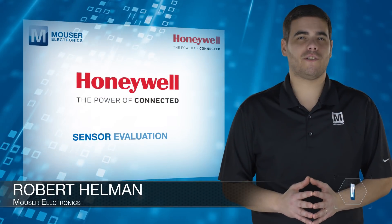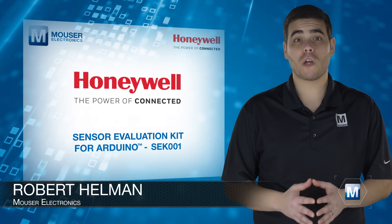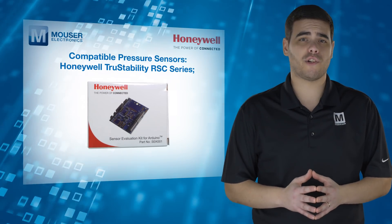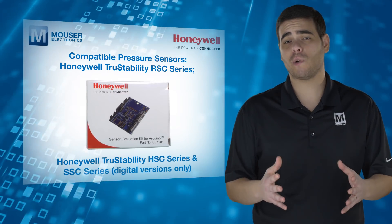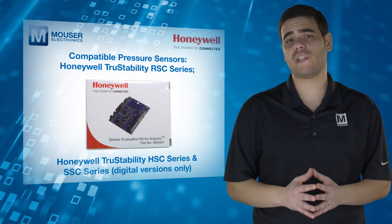The Honeywell SEK001 Sensor Evaluation Kit from Mauser Electronics provides an easy way to demonstrate and evaluate Honeywell's True Stability RSC series pressure sensors. The kit is also compatible with the digital output versions of Honeywell's HSC and SSC series True Stability Pressure Sensors.